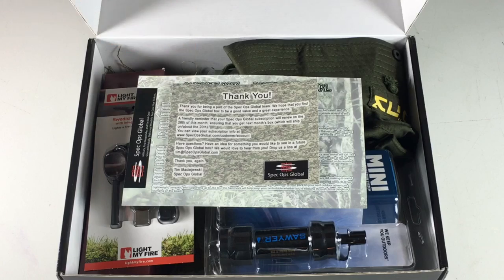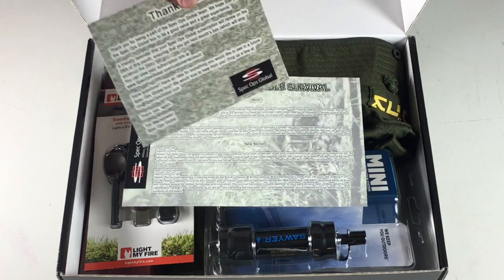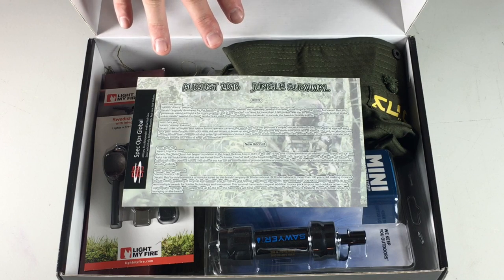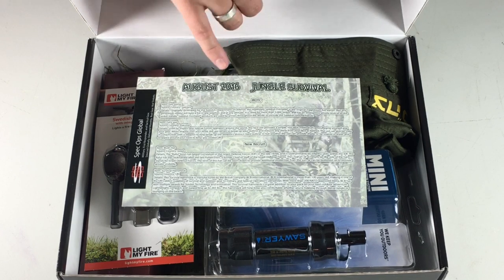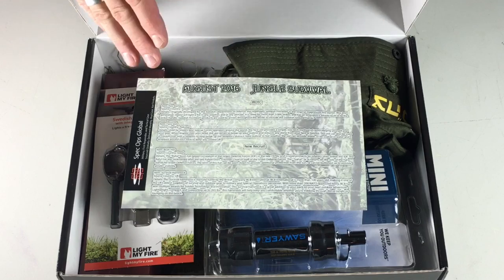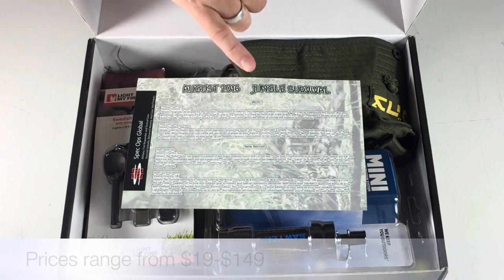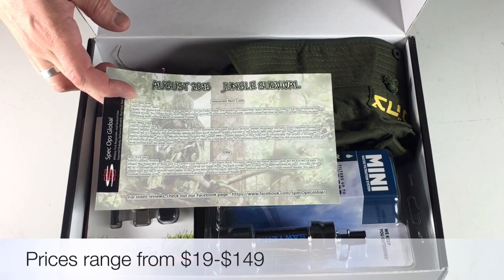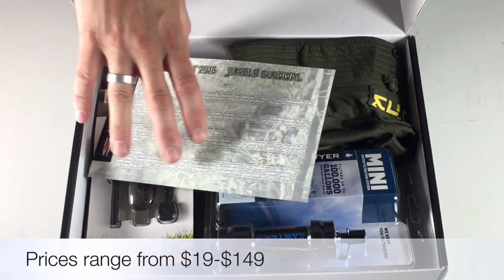Opening up the box, you can see we get a thank you note from Spec Ops Global and they also have a discount code on the back. If you want to buy some of the gear you see in the box, they do sell some of the items on their website. This is the August 2016 jungle survival box. There are different levels — the less you pay the less gear you get, the more you pay the more gear you get. It goes from Junior ROTC to New Recruit, and on the back you'll see Season Non-Com and Elite, each with a description of the items.